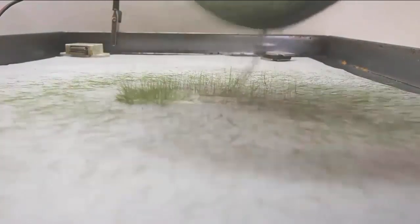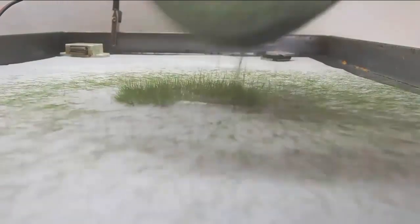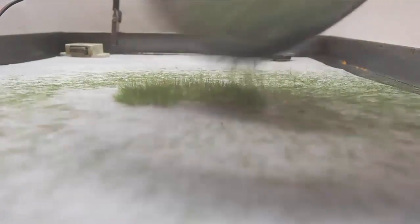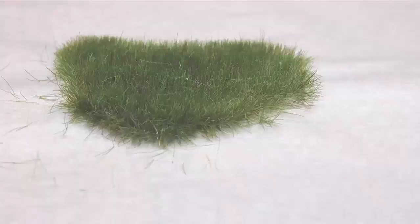In this segment, you see what it looks like when you add glue to the surface and then apply the static grass onto the paper. The static grass stands up straight and it's very quick and easy to get a fully filled grass area. Of course, you can cover large areas very quickly and do a lot more.